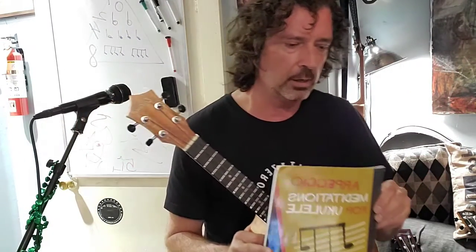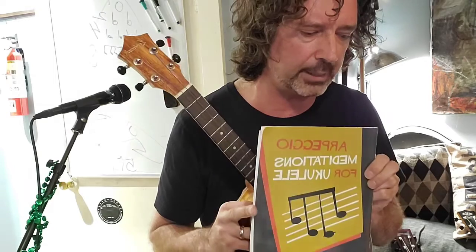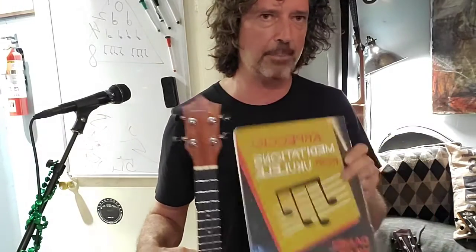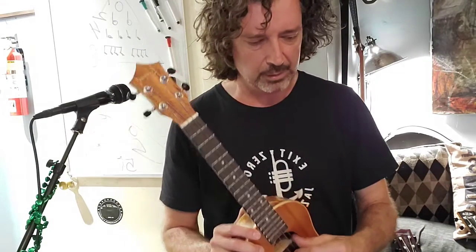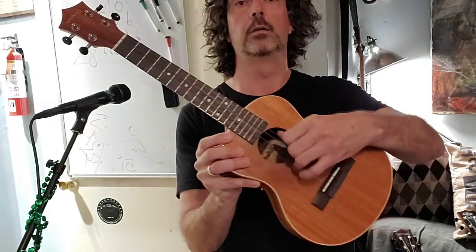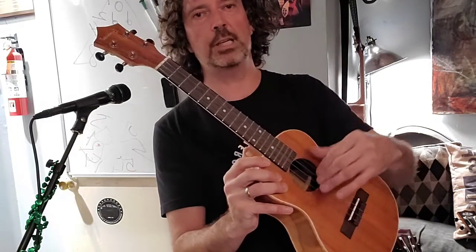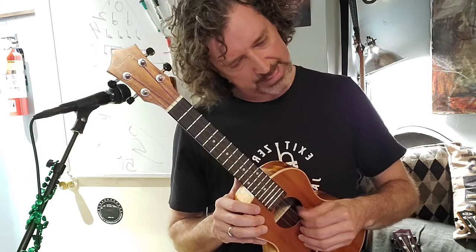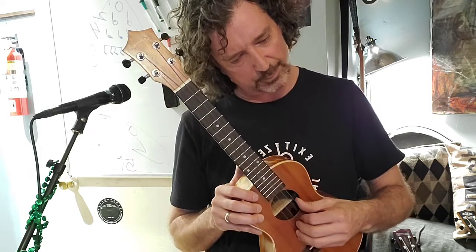I'm going to show you guys how to do some guitar technique finger picking on the ukulele. There's a really cool book called 'Arpeggio Meditations for Ukulele' by Daniel Ward — I wanted to recommend it. Now for classical fingerpicking: you want to set up your hand so your thumb is on the fourth string and every finger gets a string after that — four, three, two, one. You go down-up-up-up. This is a classical fingerstyle guitar technique.